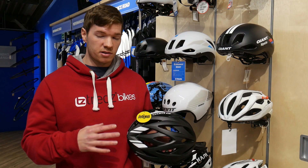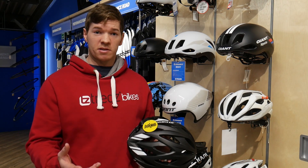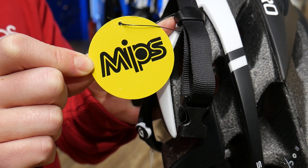This reduces the likelihood of damage to the brain in different styles of impacts. So if MIPS is a feature that you want in your next helmet, look for this logo on our products and on the site.